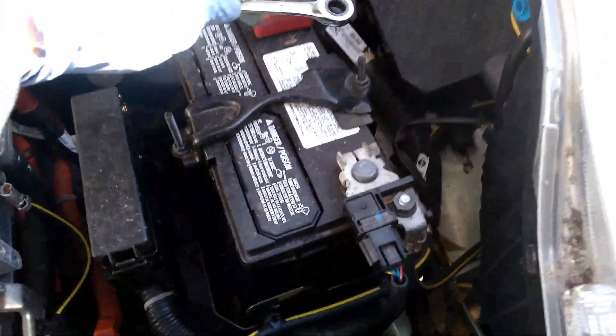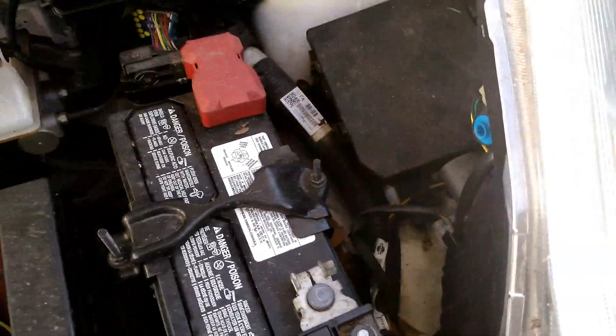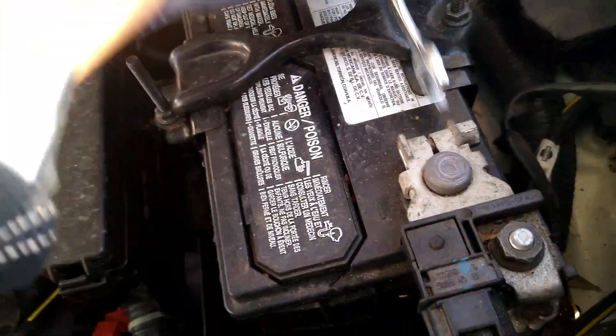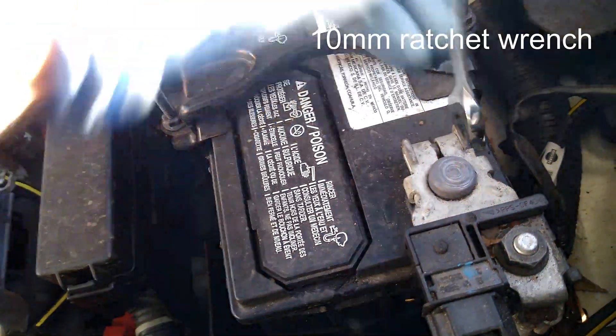First step — I'm going to disconnect the negative terminal. Just in case, if I start here on the post there's a chance I could short something out, so instead we'll start on this negative here. Alright, let's do it — 10-millimeter ratchet.